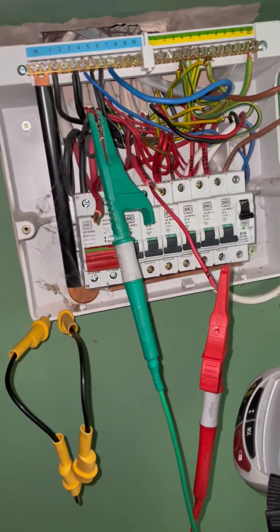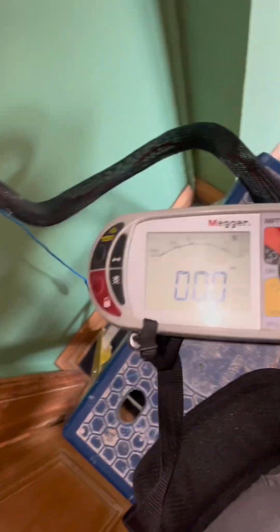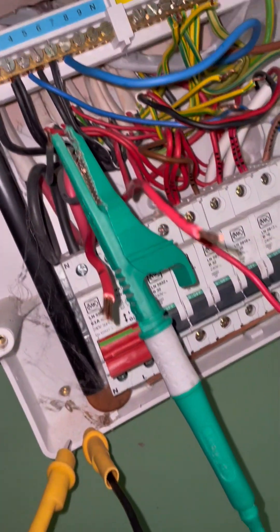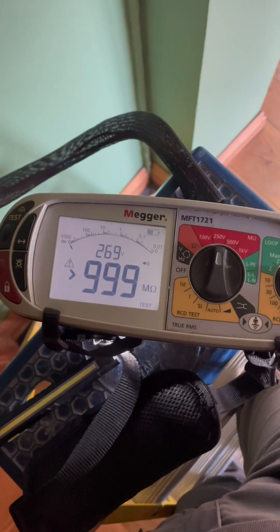Something is still connected on that. Fridge? Yes, it will be the fridge. That must be behind the fridge - I'll have to pull the socket out as well. There we go - that's it, that's the culprit. Nice and clear now - that is the fridge.